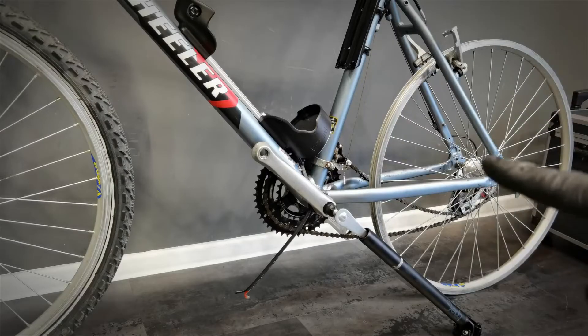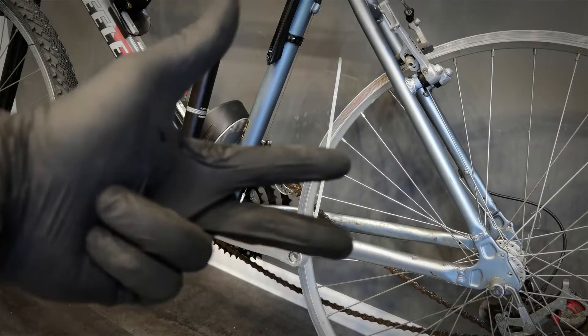The wheels get back on the bike and the bike gets back on the floor so that I have force and resistance — hack number three.